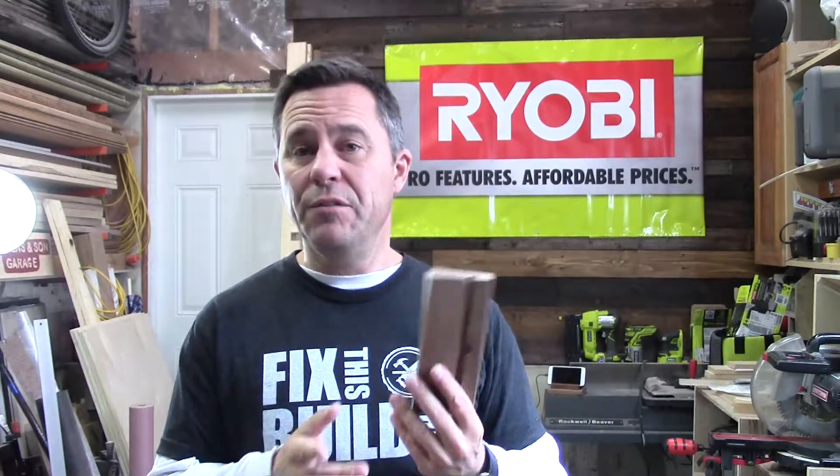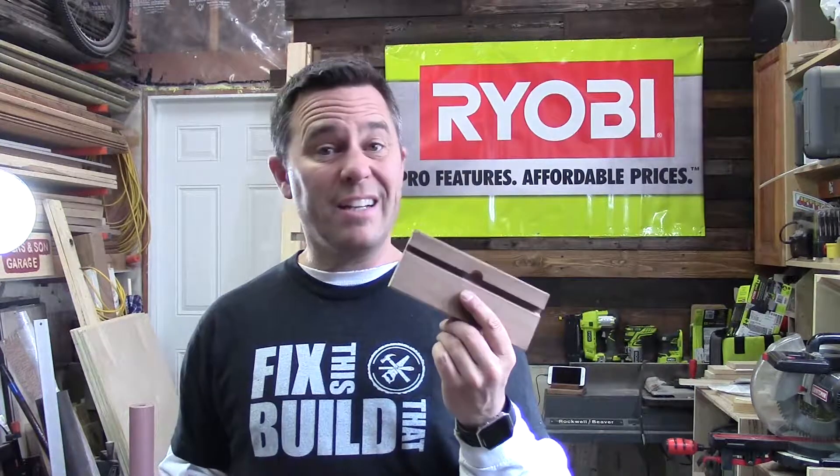All that's left to do is round over and soften the edges on the top part. I've got some finish sanding to do and then I've got to decide what finish to put on it. But besides that, this project is pretty much in the books.